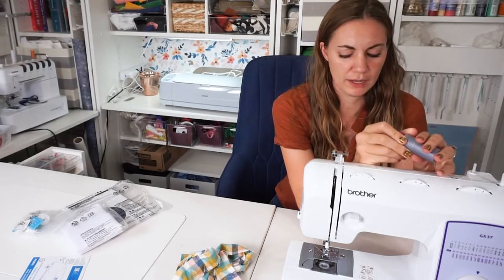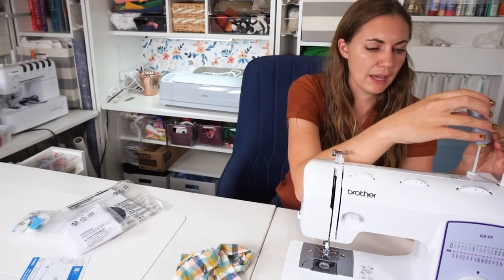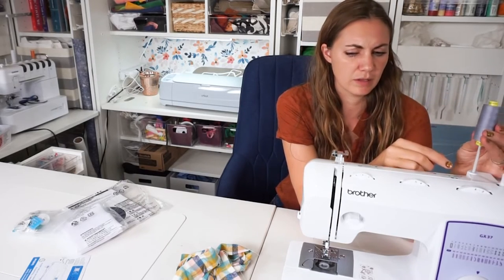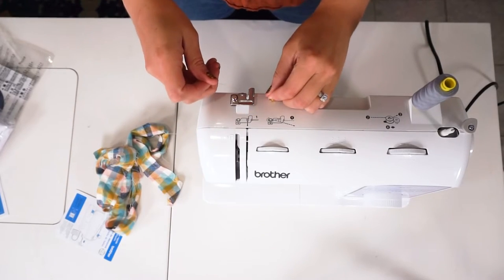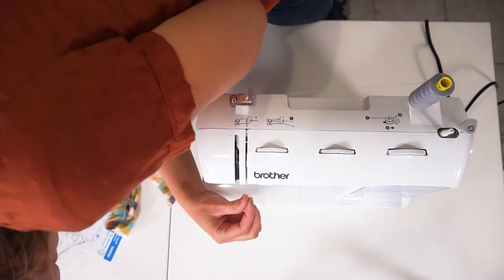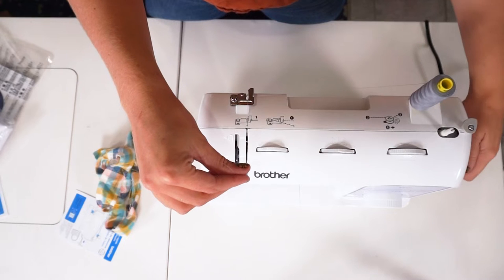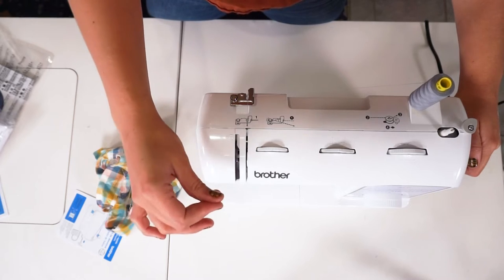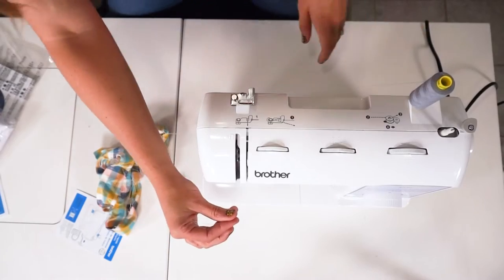I am going to thread the machine with gray so I can see when my stitches are out if I like both the gray and the white. This slides up and down, so I am going to put my thread up here and then follow this diagram. You put your thread in here, come down here, come back up, and you come up around — you don't have to thread the needle through a hole, it just catches, and then come down like this.